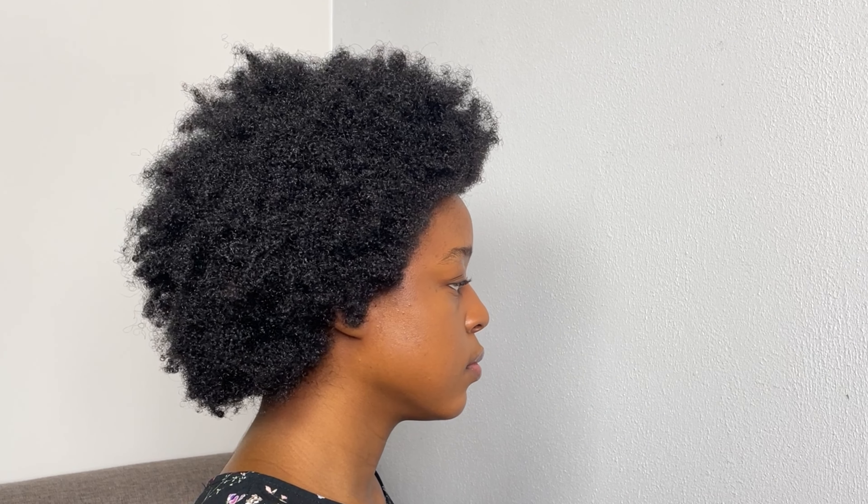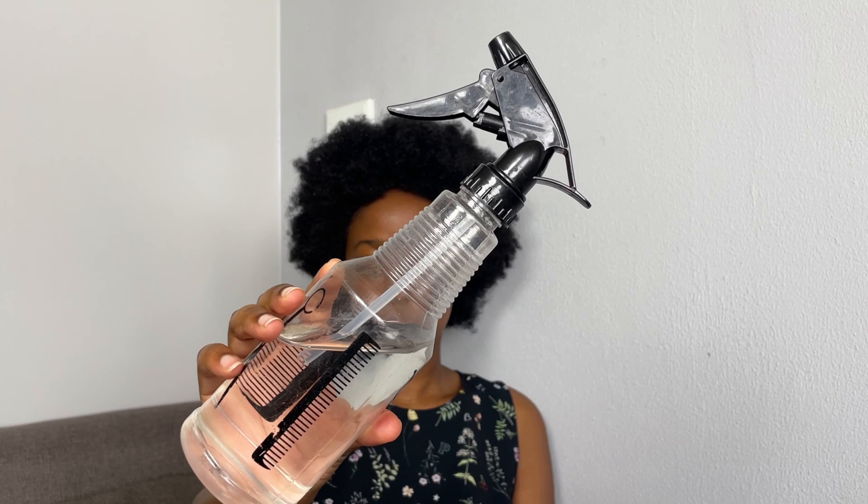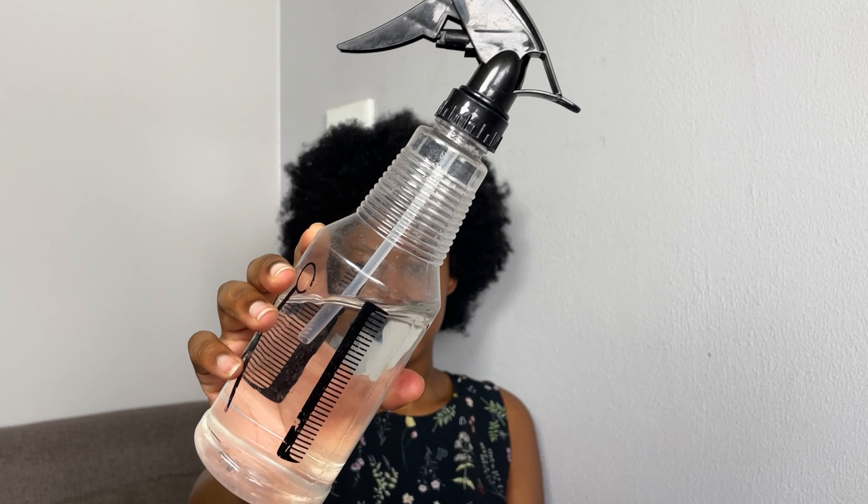Welcome back to the channel, you guys. If you're new, welcome to my channel. My name is Rejoice Indumande, and if you are a returning viewer, welcome back to the family. So we are back with another hair video, and today's video I am transforming my afro into curls. Let us get straight into business.